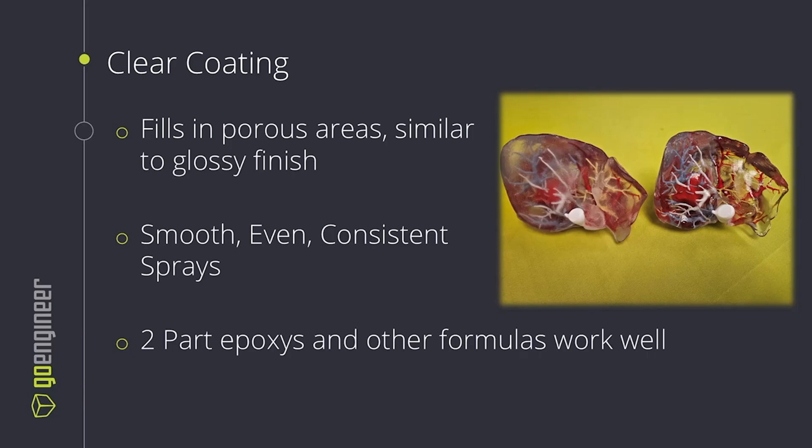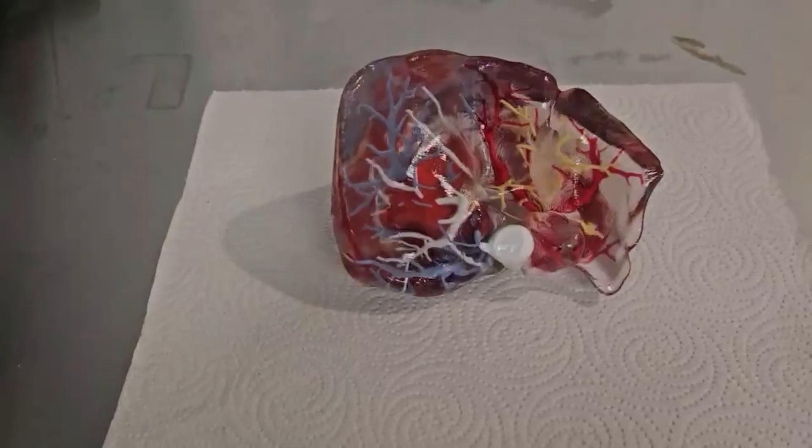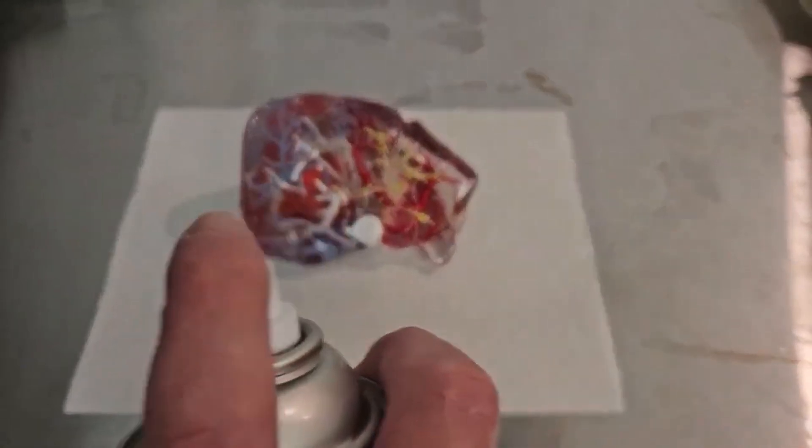Sanding and bead blasting are just the preliminary steps. To get our final optical clarity we need a clear coating. This will fill in the porous areas and layer line inconsistencies, similar to what a glossy finish setting does. We need to use smooth, even, consistent sprays or other application methods to ensure we're applying the same amount over the part in every area. We don't want excess in one area and lack of material in another. Two-part epoxies or other formulas work as well, but I went with the Rust-Oleum clear coat enamel. Here's an example of applying clear coat to the part.